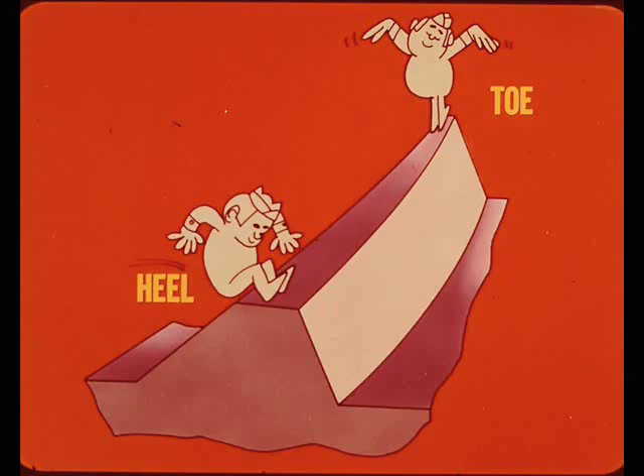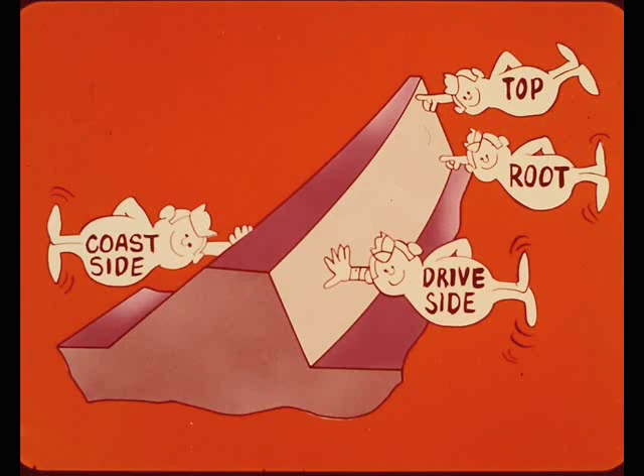Some technicians may not be familiar with or may have heard different terms for the parts of a gear tooth. To avoid confusion: the edges at the inner diameter of the drive gear teeth will be referred to as the toe of the tooth; the outer diameter edges will be called the heel of the tooth; the lower part of the gear tooth will be the root; and the upper edge will be referred to as the top. The convex side of the tooth is the drive side and the concave side is the coast side.